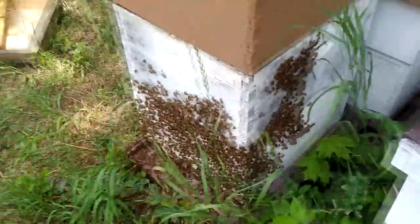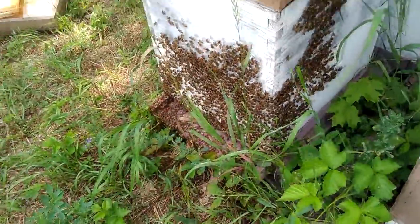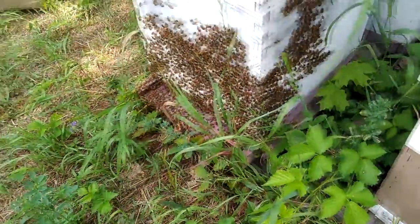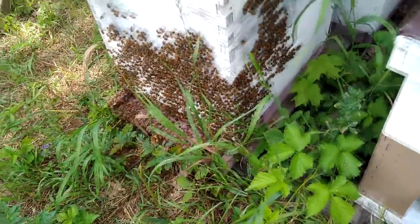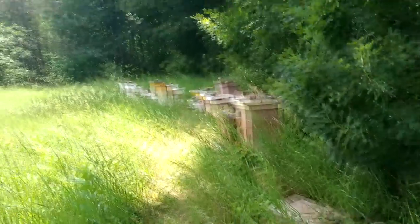That's about it. As was fairly obvious based on what we saw from the inside, the washboarding is in no way an indication of swarming, and I would say it's probably in no way an indication of overcrowding either. I just think it's an indication of some bees that are bored and practicing their line dancing — and that's scientific fact! Have a good rest of your holiday weekend folks, thanks for watching, get out there and have some fun with your bees. See ya!